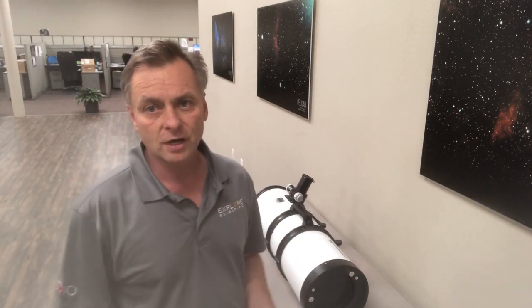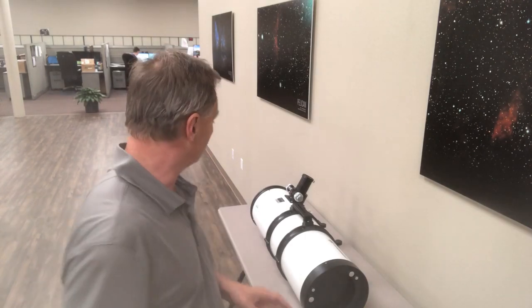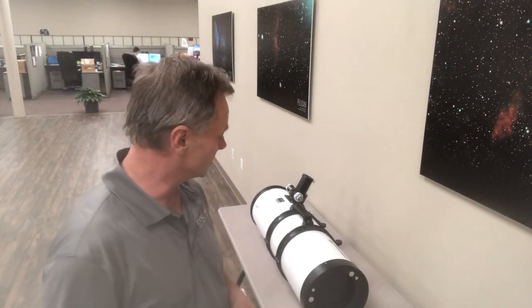This is a quick video on how to check the primary mirror of the Bresser N20839, which is the 208 millimeter f3.9 Newtonian telescope.